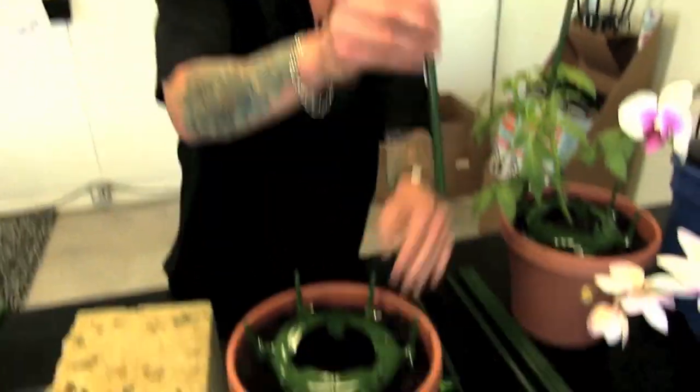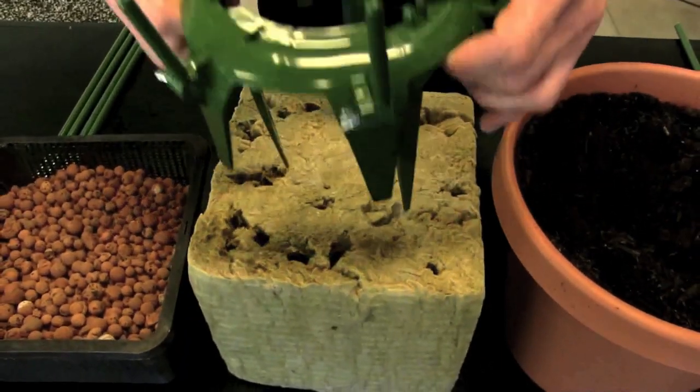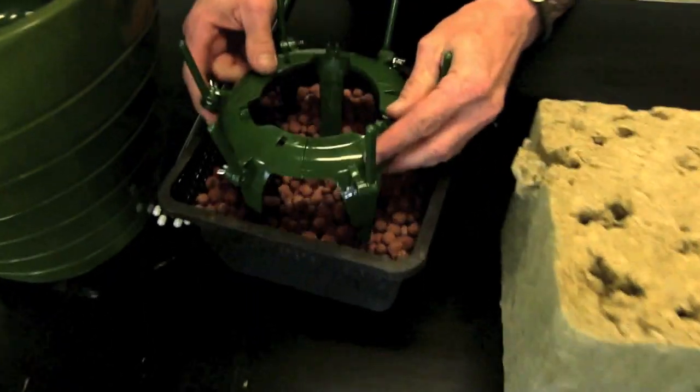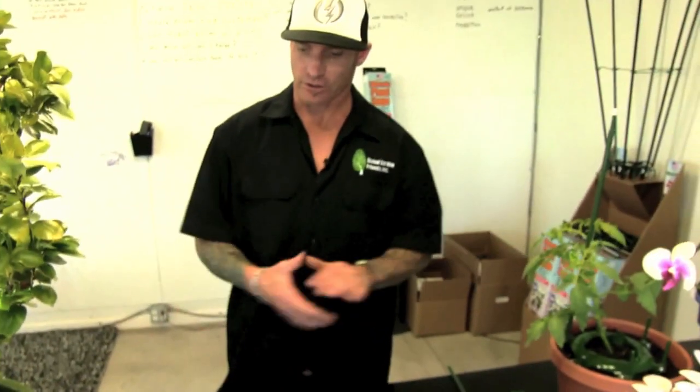The Ultimate Plant Cage also works great in hydroponic gardens. This is a hydroponic rock wool cube here — cut a hole out in that and your plant goes right in there. It also works great in rock pebbles — very secure. Across the board, the Ultimate Plant Cage works all over in gardens all over the world, and it's the new best thing.